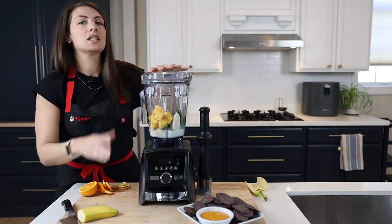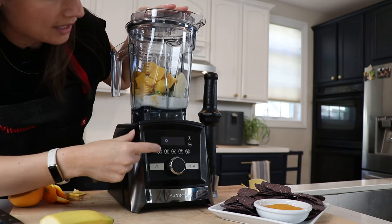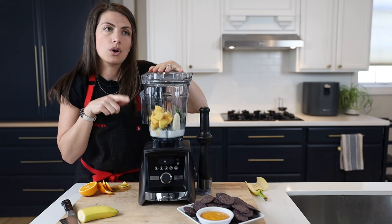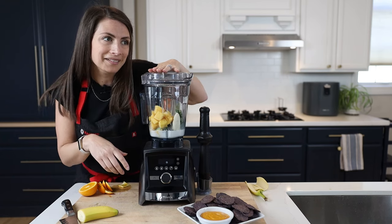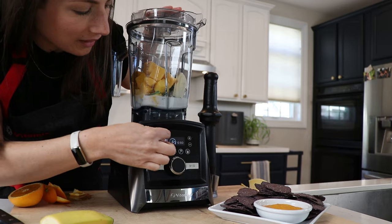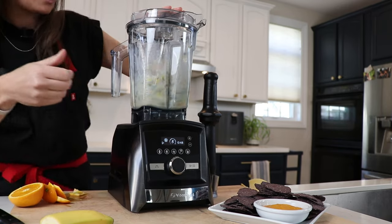Because I'm using the A3500, I'm going to blend it on the smoothie preset setting. The recipe for this is on our website, Life is No Yolk — it's called the OMG Green Smoothie. Lenny named that smoothie. I'm pressing the smoothie button; it sets it for 50 seconds and blends it up.